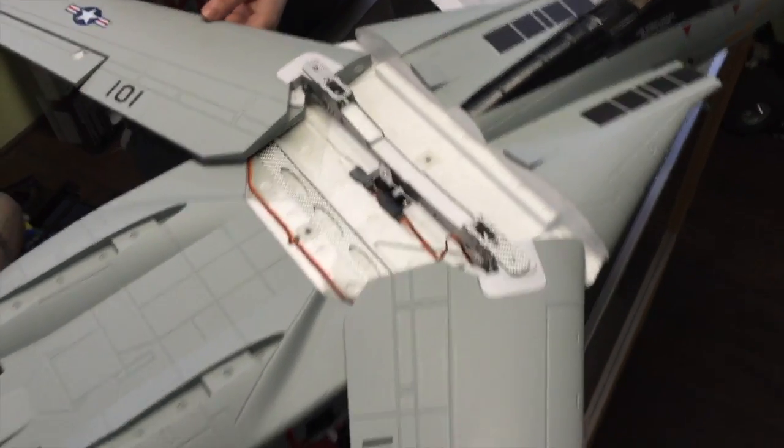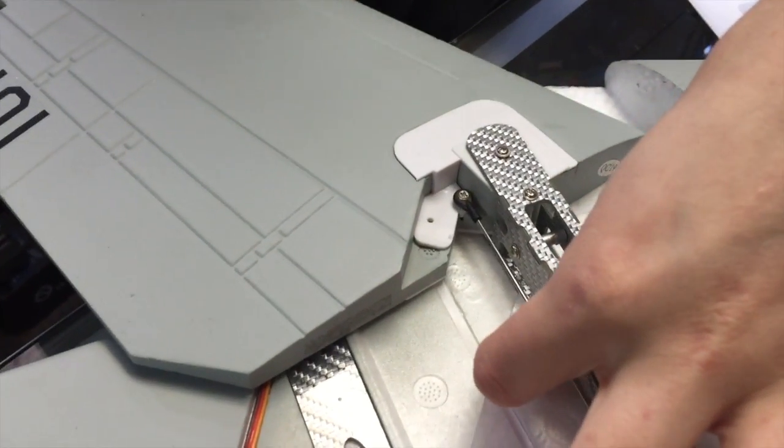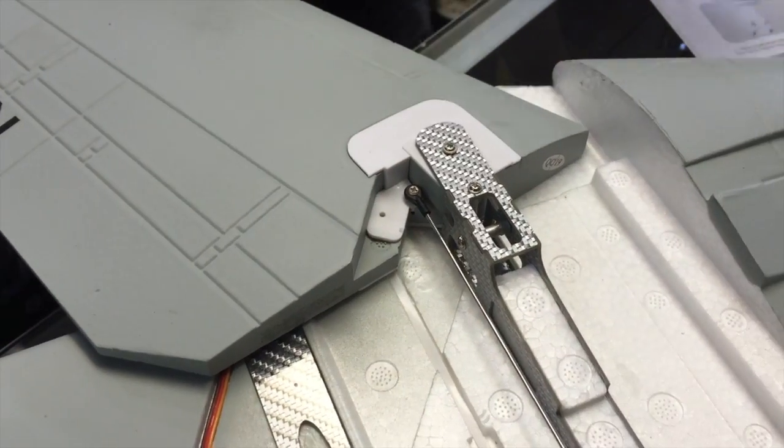You want to make sure that the wings are at the same angle, and to facilitate that you want to make sure the clevis clasp is properly adjusted.